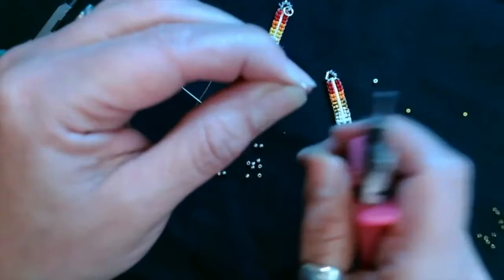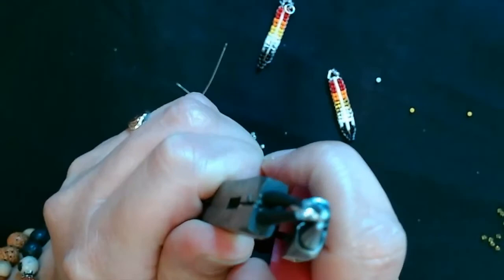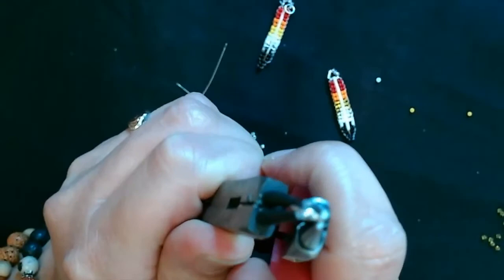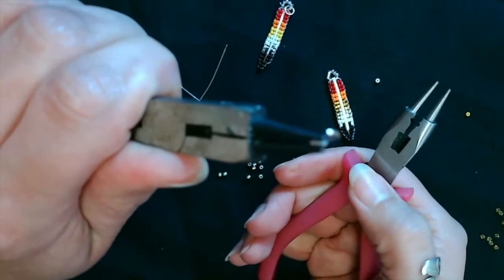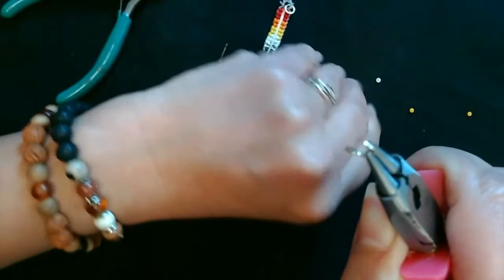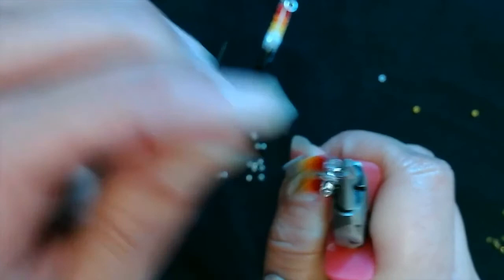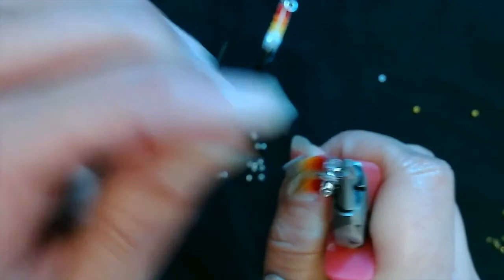To attach the jump ring, I have two pairs of pliers. You can see where it's opened — you're not going to pull it straight apart; you're going to twist it to open it. Then take your quill pendant, stick it on, and use your pliers once again to twist the ring back closed to where it was.